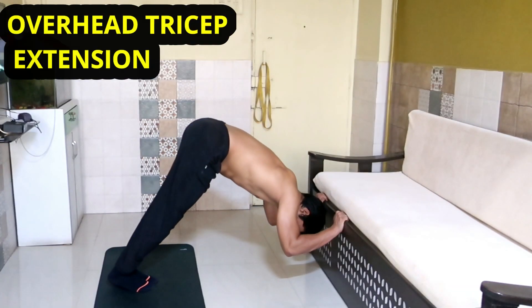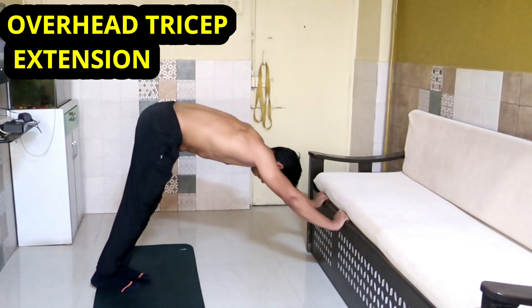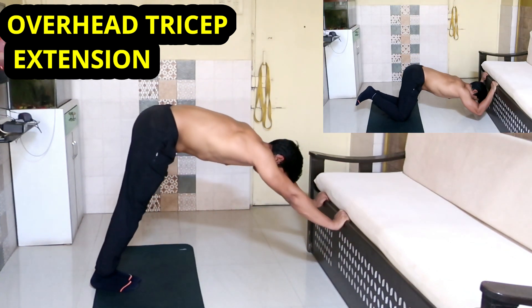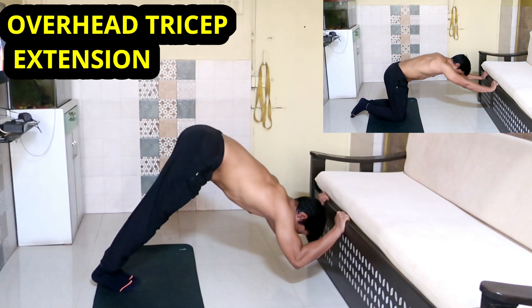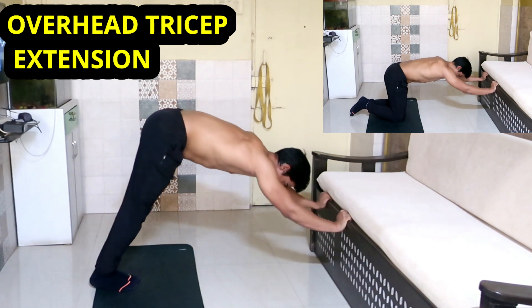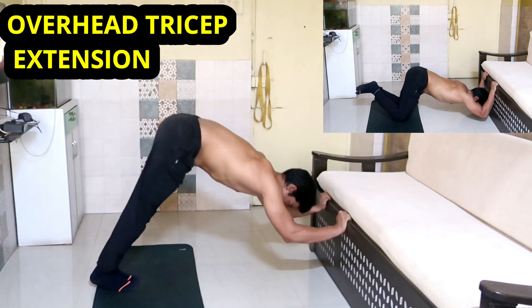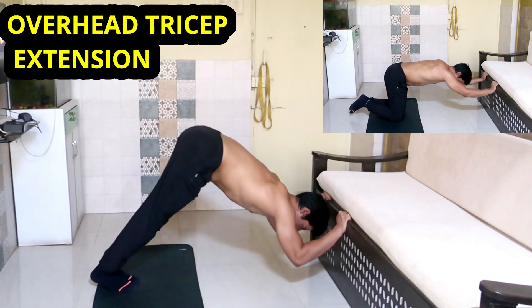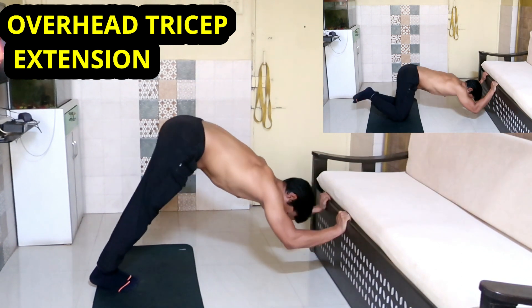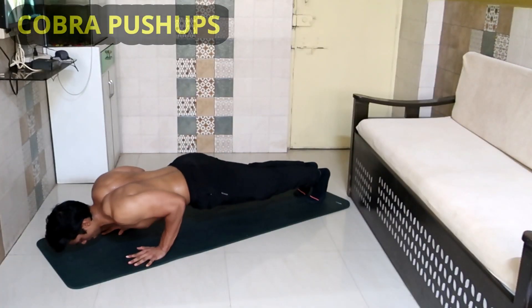This exercise is similar to the overhead tricep extension performed at the gym using a pulley, but instead of moving your arms away from the head, here you will be moving your head towards the arms. Your elbow joint is still moving, so the triceps will be activated. Make sure your arms are shoulder-width apart and you are flexing and extending your elbows by moving your head in between your arms. Come up by pushing the surface using your triceps, without any momentum from your hips.